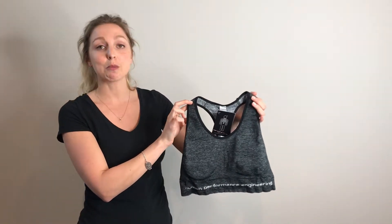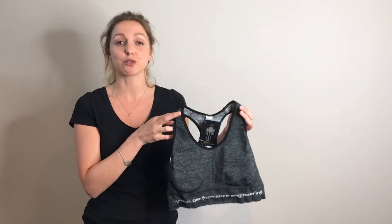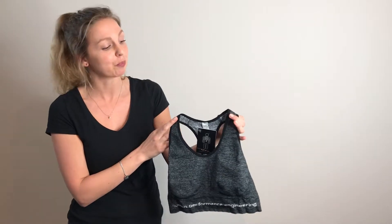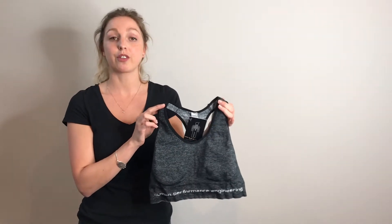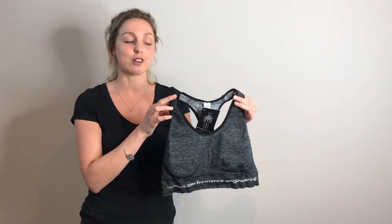We're going to be looking at the three main features of this bra. The first one being that it's seamless, which means it sits really soft against the skin and there's no chance of rubbing or irritation. The second feature is HPE's exclusive Fresh Fit technology, which is antibacterial so it keeps you and your clothes fresh.